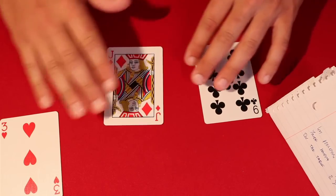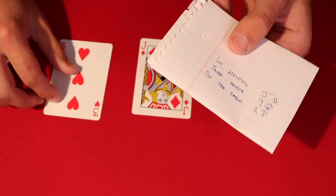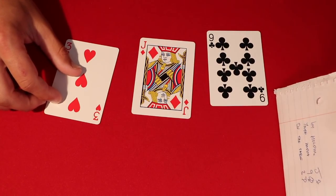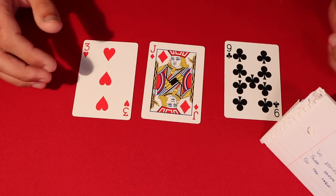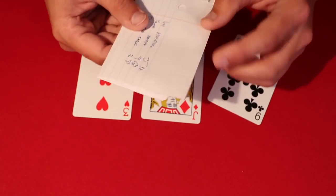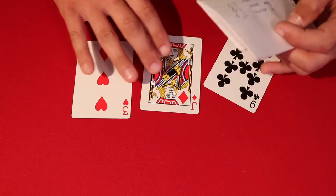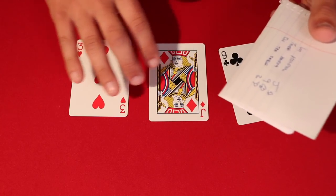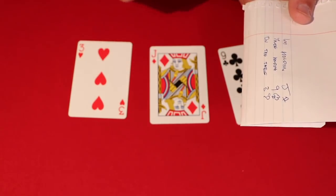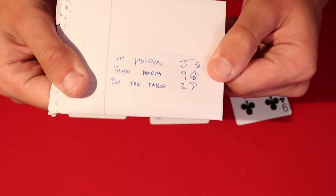There really isn't any preparation other than writing this down. If you're at a party and not carrying pens and paper, you can just write this in your notes app. Essentially, you take three random objects from around the house — in this case three random cards — and you write down: I'm holding the jack of diamonds, you're holding... and so on.